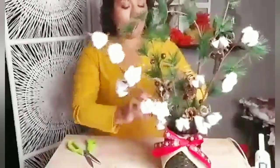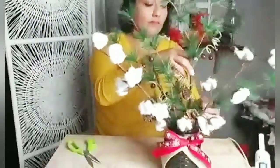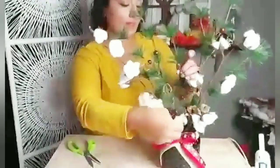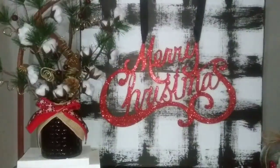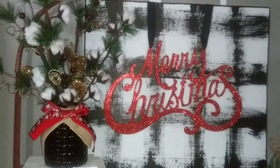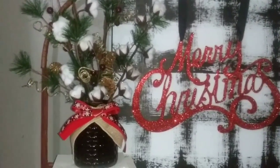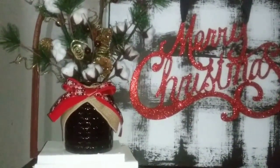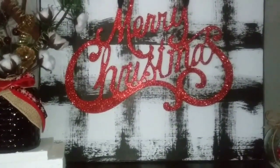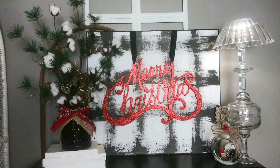And there you have it — two different and very simple DIYs to add to your Christmas decor. Let me know in the comments which one you'll be doing. Here they are together — I just love the way the red glitters and stands out on my sign. I hope you guys enjoy this quick and simple Christmas decor. Until next time, stay blessed, bye!